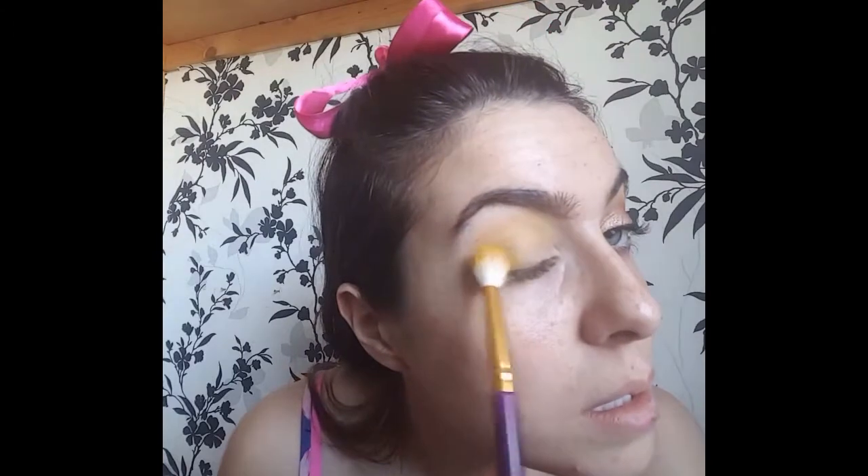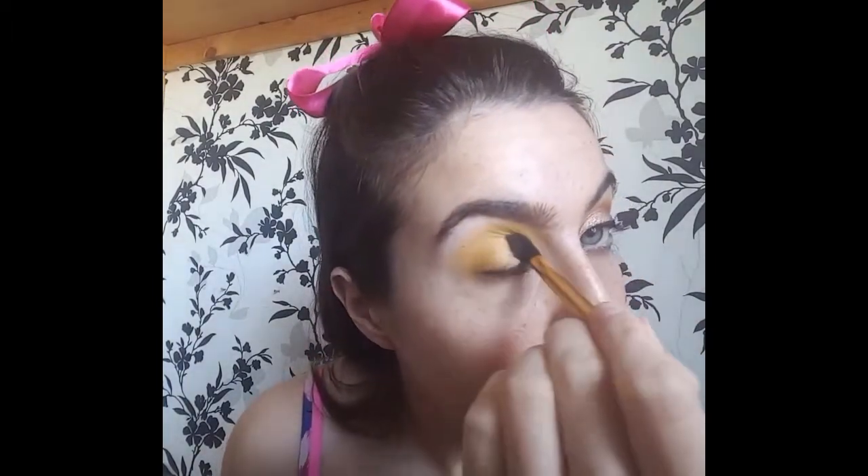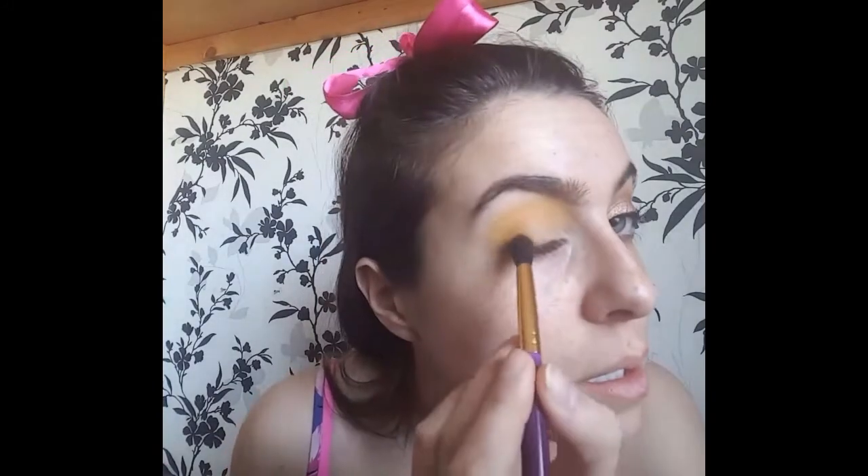This is Inglot number 60. I'm taking that on a fluffy blending brush and just blending it into the crease. I'm only taking a small amount at a time because this is quite pigmented. And here I'm just taking a more dense brush with that same eyeshadow just to intensify the colour a bit in the crease.